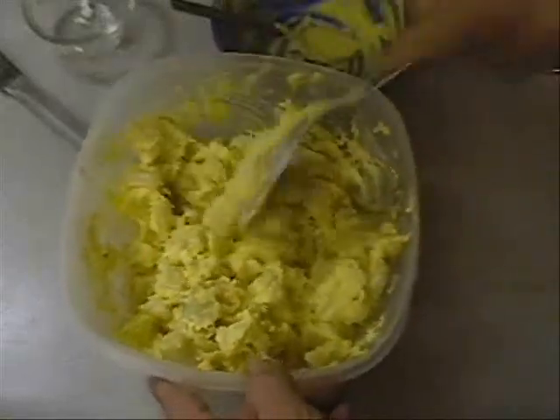And that there, my friends, is what we call potato salad — Dave style. We're going to have potato salad, Dave style. Oh man, this stuff is wonderful. Doesn't that look good?